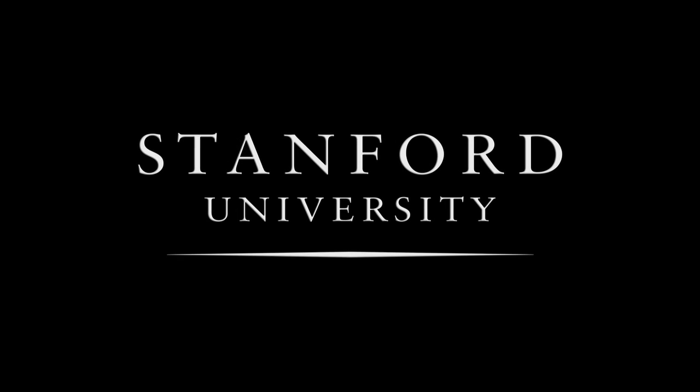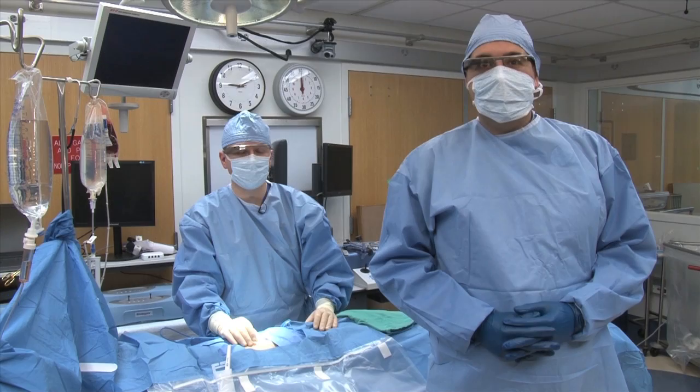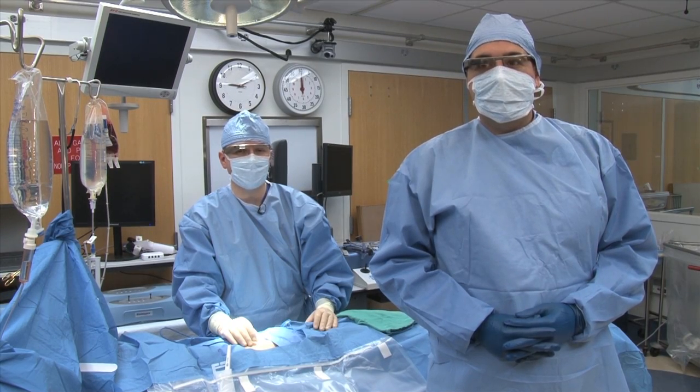Stanford University. Glass. Surgical safety checklist.